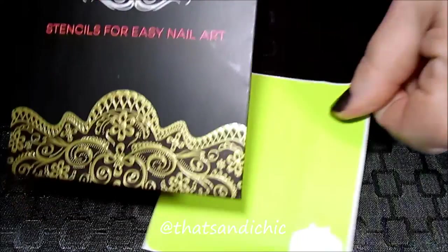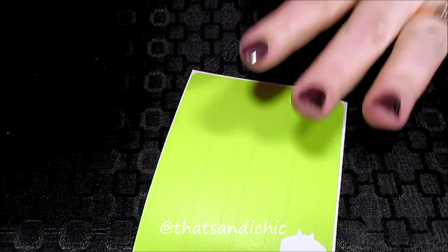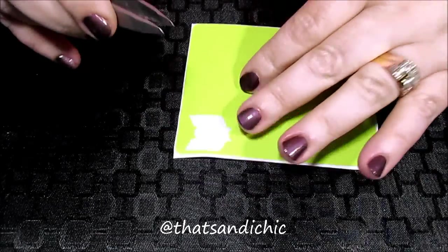I finally ordered and got in very quick time my Twinkled T Menchie the Cat nail vinyls. This is my first time playing with nail vinyls so go easy on me.